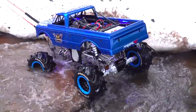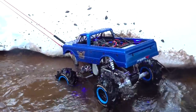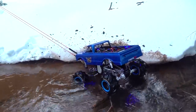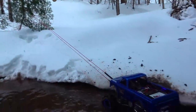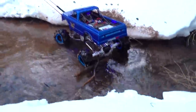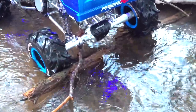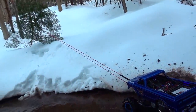Holy shit, let's back it up a bit. Now it's got its wheel right across the front. At least I got it over that damn log though, right? That's why I'm in this hobby. I could have just picked it up and moved it, but where's the fun in that?